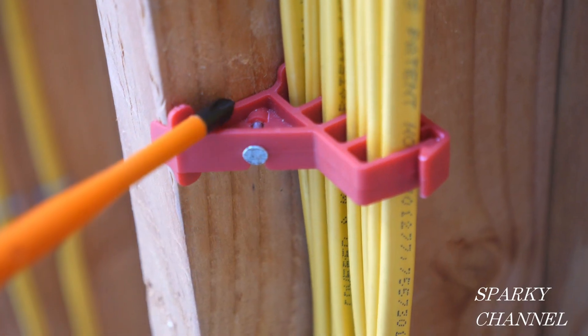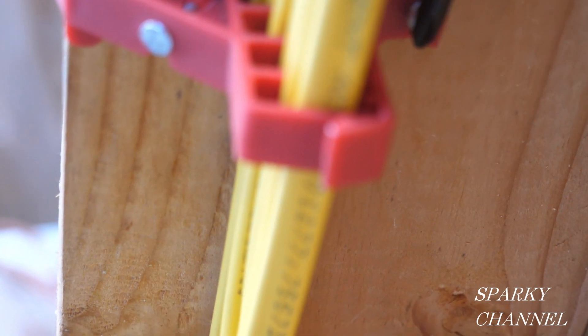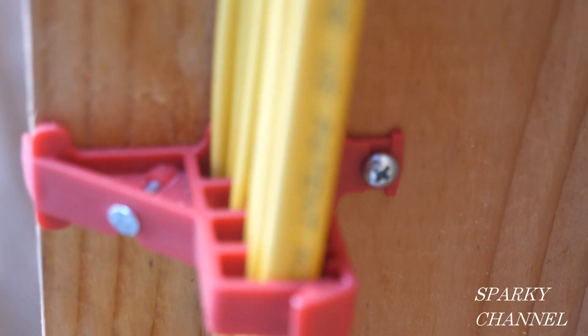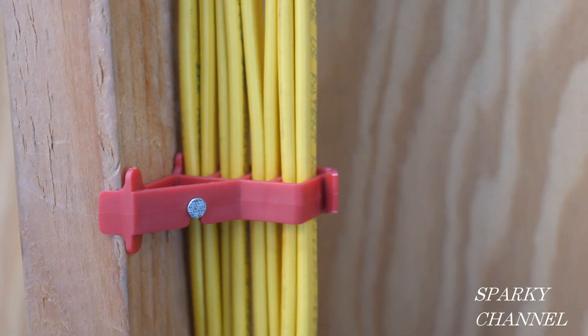There's a galvanized nail right here, and on this side you see there's a screw. So you've got a nail on this side and a screw on this side, and both the nail and the screw are provided by Gardner Bender. So my question for you today is: do you think this is legal? We've got eight 12-2 with ground cables in here.